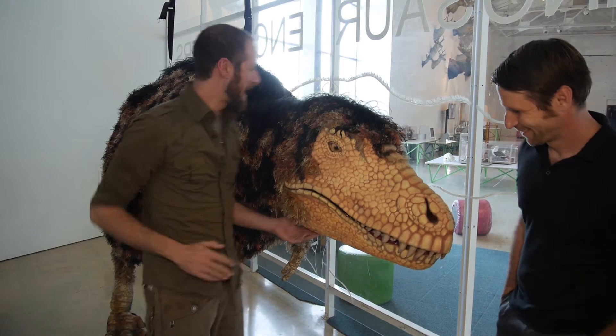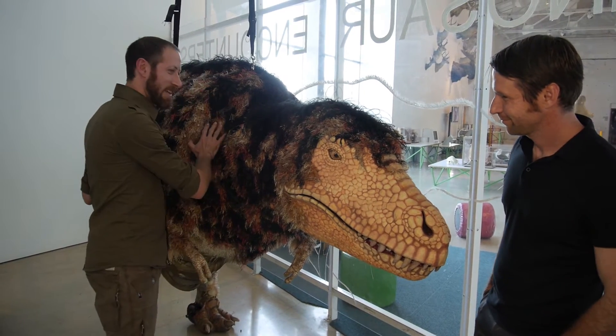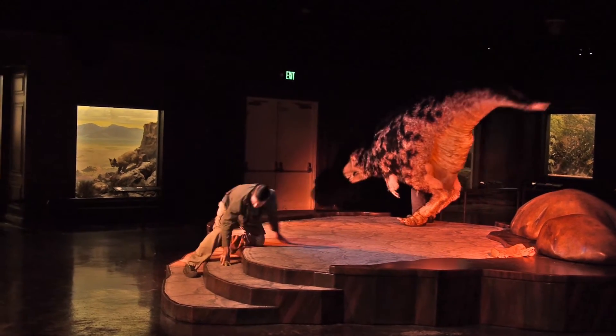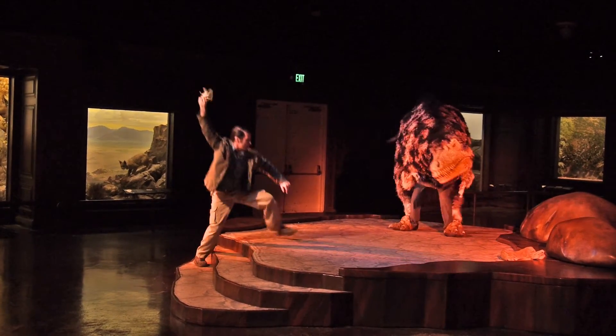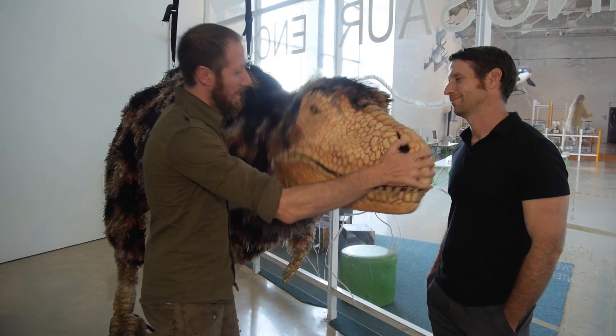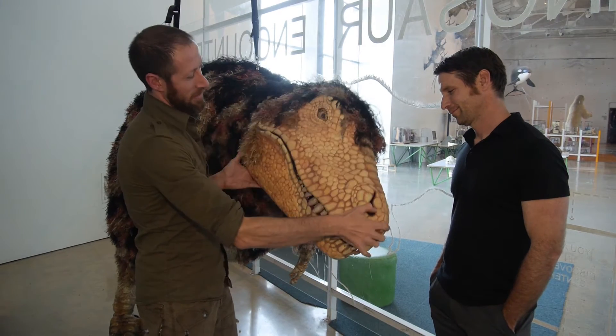Inside of the T-Rex, we have a set of bicycle brakes that are hooked up to a yoke, which is the control we're using. It operates in any direction we need it to, so by pushing on it, pulling on it, twisting it in various directions, we're able to get this head to rise, go down, and tilt.